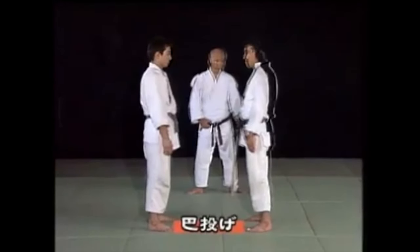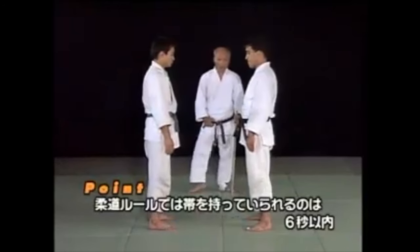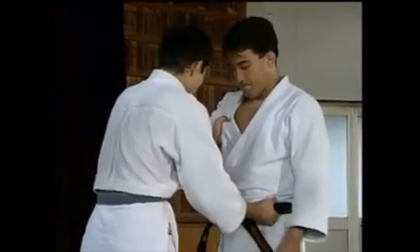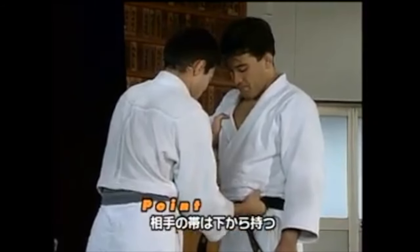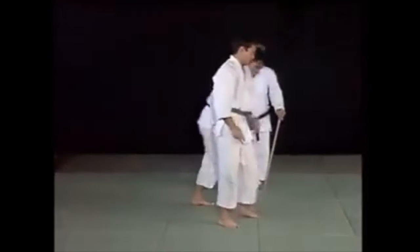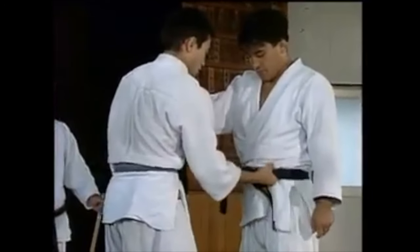Next one is Tomoe Nage. Everyone knows this classical throw, but there are always little grips you can do. Like in Sambo, sometimes they catapult the inner thigh, or grab the belt or right above the belt. Here you have one armpit grip and at the same time a belt grip. In my opinion, this makes it very efficient, because when you pull that belt, they cannot bend over — they cannot do any of the protective measures against a throw like Tomoe Nage. When you pull that belt and position yourself properly — do not extend your leg too early — you're going to get a great throw.